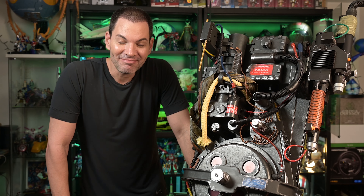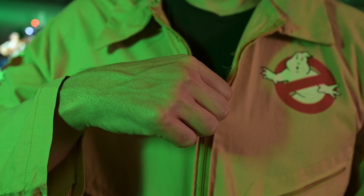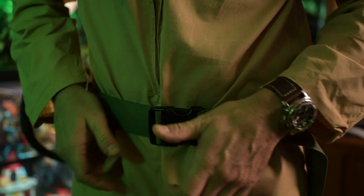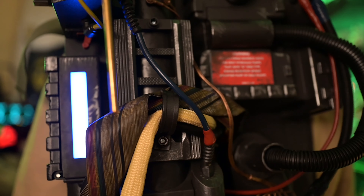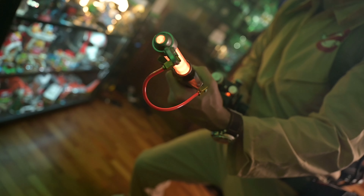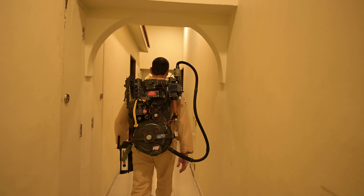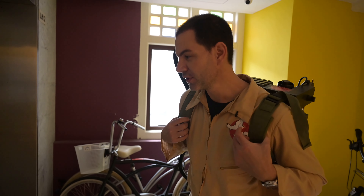So you know what that means — we've got a Proton Pack, we've got a Neutrona wand. It's time to suit up and fight some ghosts! This place is creepy. Impressions wearing this thing — it's heavy, man, very very heavy. If you are a smaller person who's not that strong, you're going to feel this in a bit.